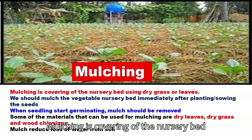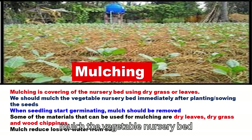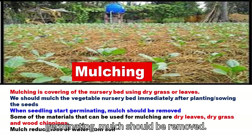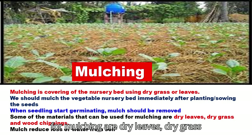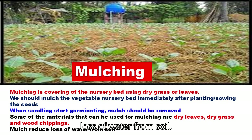Mulching is the covering of the nursery bed using dry grass or leaves. We should mulch the vegetable nursery bed immediately after planting or sowing the seeds. When seedlings start germinating, the mulch should be removed. Some materials that can be used for mulching are dry leaves, dry grass, and wood chippings. Mulch reduces loss of water from the soil.